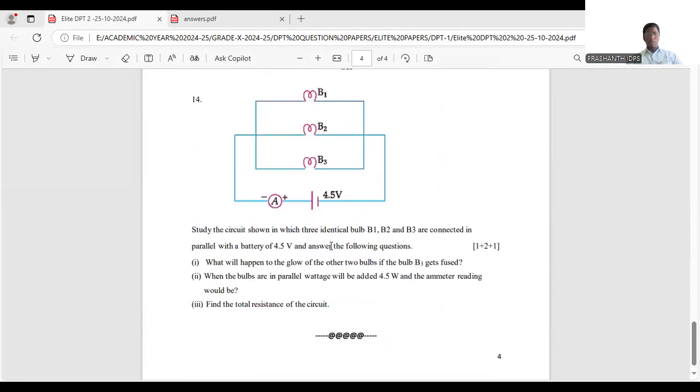The last question is number 14. A circuit diagram is given with three bulbs — B1, B2, and B3 — connected in parallel. The voltage is 4.5 volts and the ammeter is connected to the positive terminal of the cell. Three identical bulbs B1, B2, and B3 are connected in parallel with a battery of 4.5 volts.